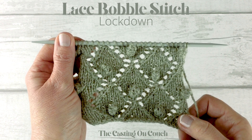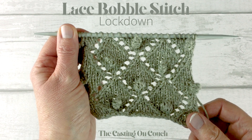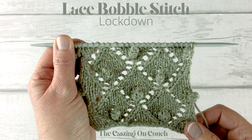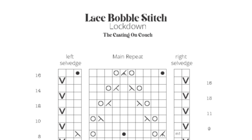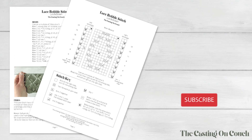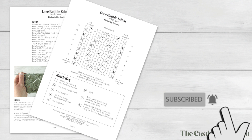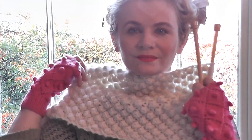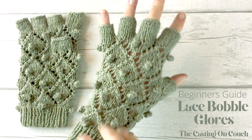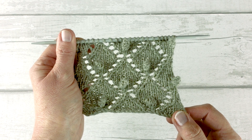Hi, Maria May from the Casting On Couch here. It's been a long time since my last video, but I thought now would be a really good time to do a lace bobble stitch lockdown with you. See the description for written instructions and the chart that go with this video. Don't forget to subscribe to my channel so you never miss a stitch. Look out for my future uploads. I've got gloves to match this particular stitch, so you'll learn how to work this stitch in the round. Keep safe and let's begin the lace bobble stitch lockdown.